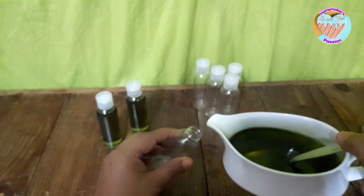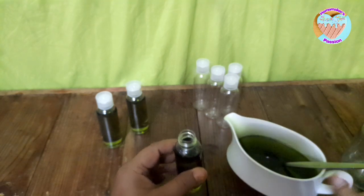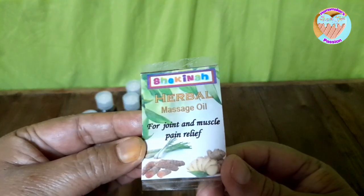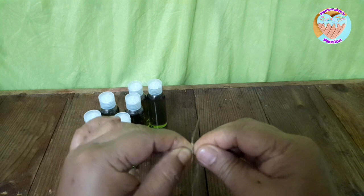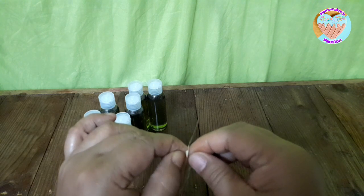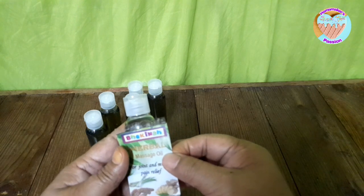Nakakatulong pa sa ating kabuhayan kaya naisishare ko ito sa inyo. Lalagyan na natin sya ng label — itong label na to ginawa ko lang sa aming laptop, kami na rin ang nagprint. Improvise muna tayo ngayon kasi papasimula pa lang naman tayo, wala pa naman tayong malaking puhunan. Pag ganito lang muna para kung merong gustong bumili, presentable rin naman ang ating produkto.